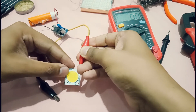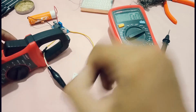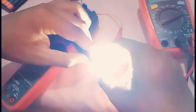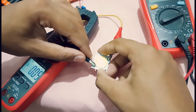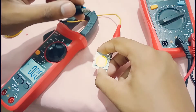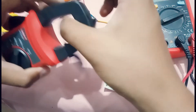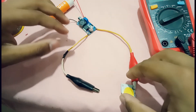Let's test the current through this LED. The reading — what, 0.01 ampere! That's very low. So basically at maximum 35 to 38 volts, this module can hardly provide 100 to 200 milliamperes.